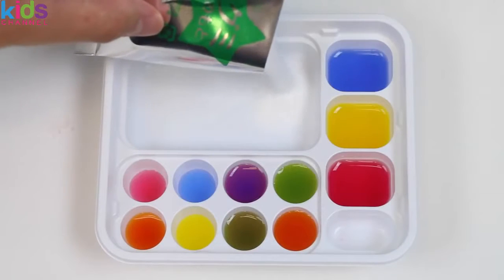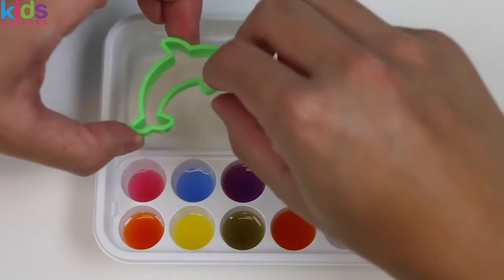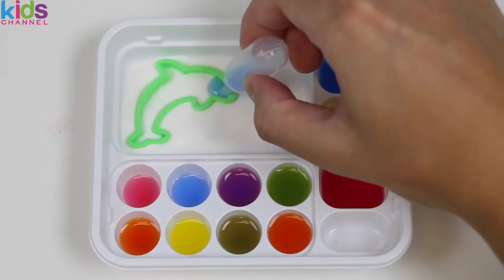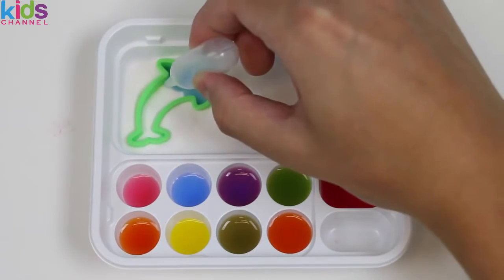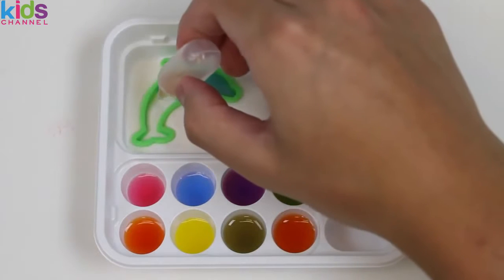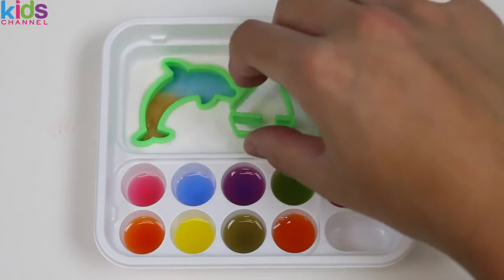Let's pour the main mix into the tray and evenly spread out the powder. If you don't do that, your gummies won't be proportional. It's crunch time — let's make a dolphin first. Press your mold all the way down so the powder reaches the top. We'll start by giving the dolphin some blue — we'll do half blue and, hmm, how about we add some orange? There we go — a half blue, half orange dolphin!